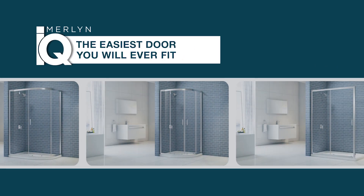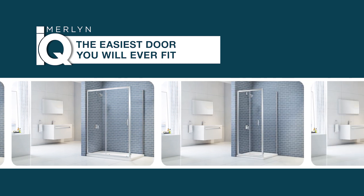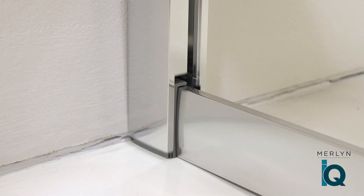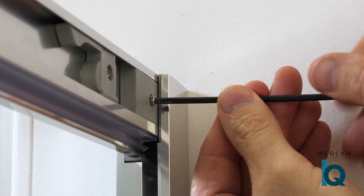The new, innovative Merlin IQ range takes the hassle out of fitting. The unique, patent-pending easy-fit mechanism makes fitting Merlin IQ simple and easy to install.